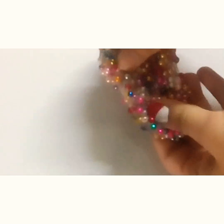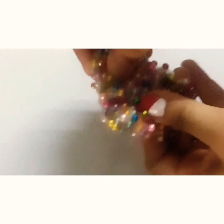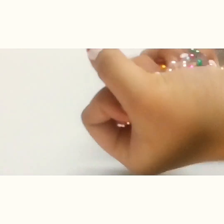So, this is the final slime. It is very tough and the beads are always falling apart and I don't like it. I won't try this method again.